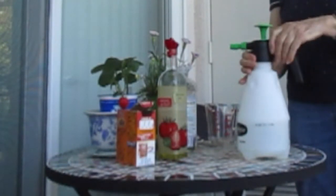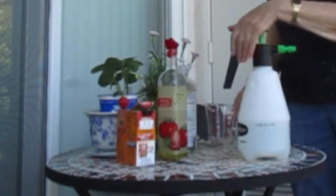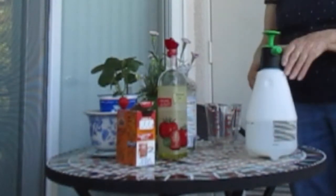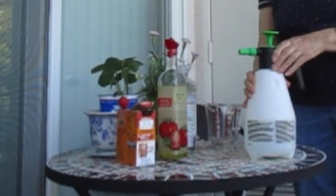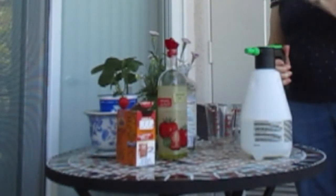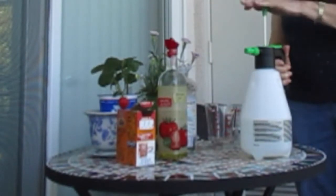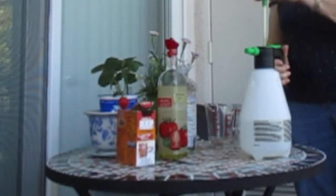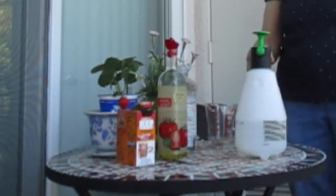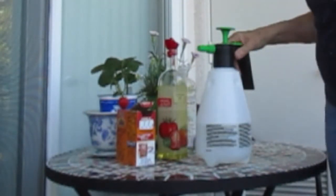Now we'll load this up into the sprayer. This is a handy little pump sprayer — I used it in the last video. You just pump it up, it pressurizes, and it puts out a nice fine spray. You can tell when you've got enough because you get quite a bit of resistance on the pump.